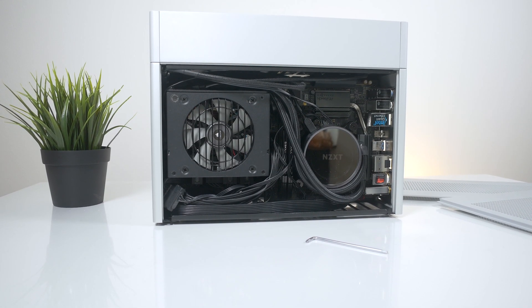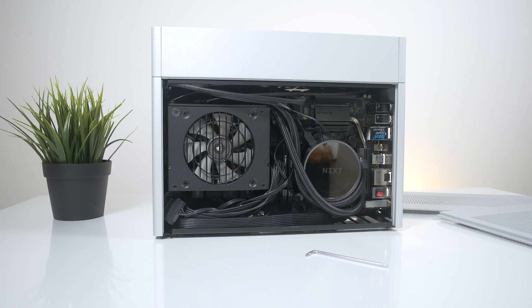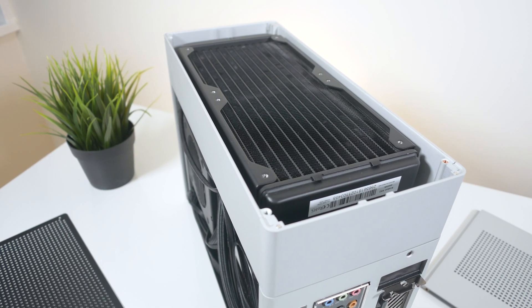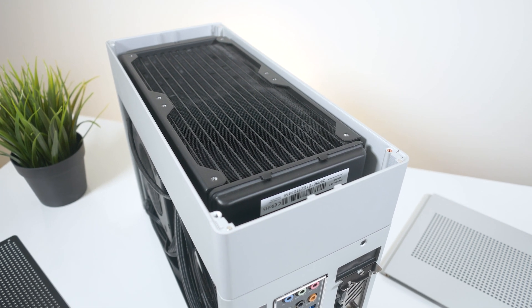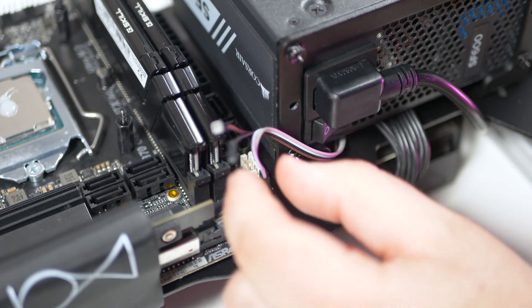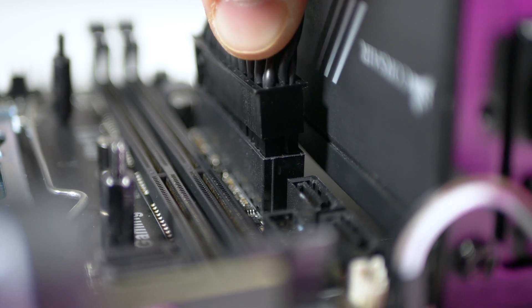Today we're going to take a closer look into the thermals of the Loki Ghost S1. There's no denying that if you want the best thermals in this case, you should definitely go with water cooling. If you haven't seen my last video where I built in this case, make sure you check it out as it is informative on the ins and outs of this case.